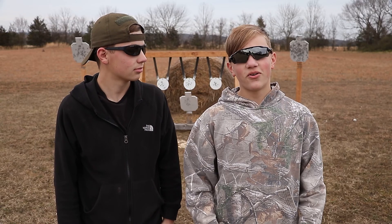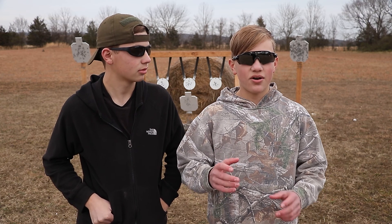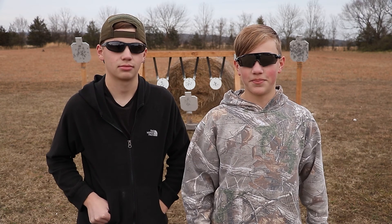We're going to go ahead and tell you up front that this isn't really something you realize you want or need until you've tried it for the first time. Caldwell makes a great pair of these along with a bunch of other gear that they were gracious enough to send us, but for today we're just going to be focusing on the ear protection.